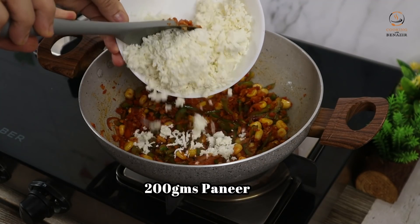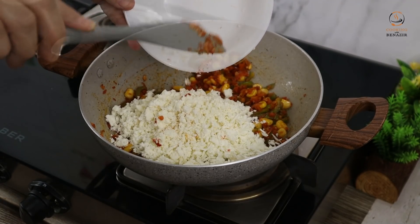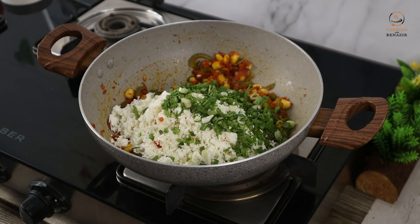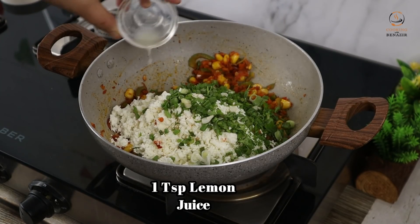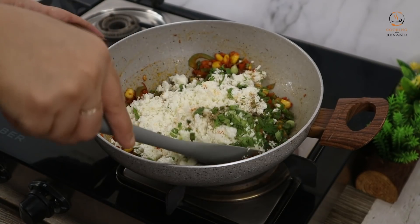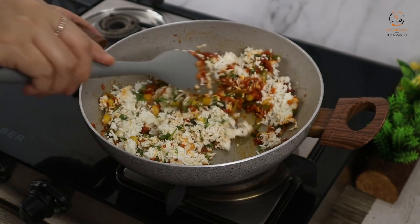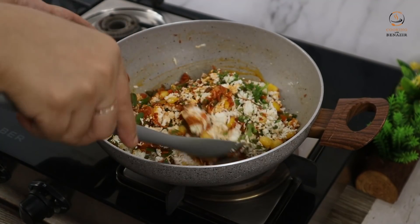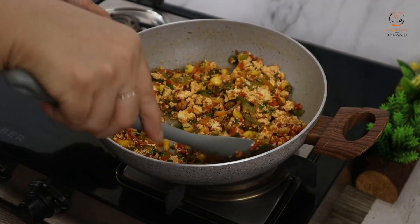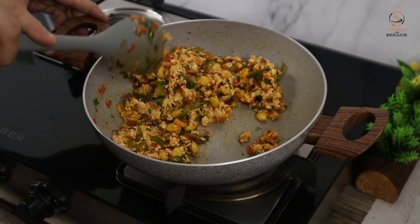We will add 200 grams of paneer. This is optional — if you don't want it, you can skip it. Add 1 teaspoon of neembu ka ras (lemon juice) and garam masala powder. Keep the flame low and cook all the ingredients together. Dry out any moisture for 1-2 minutes, then remove from flame.